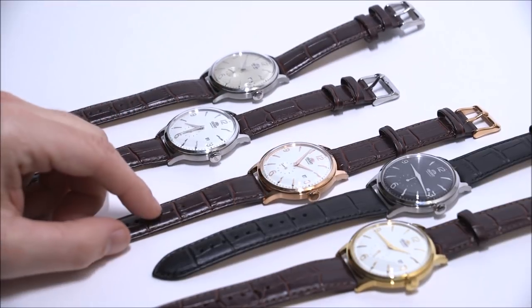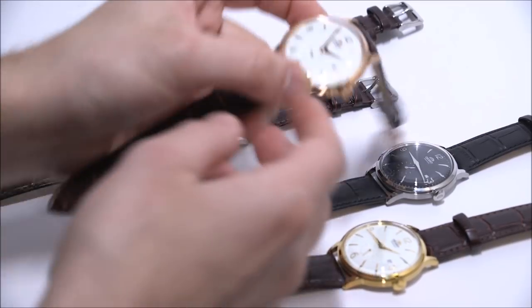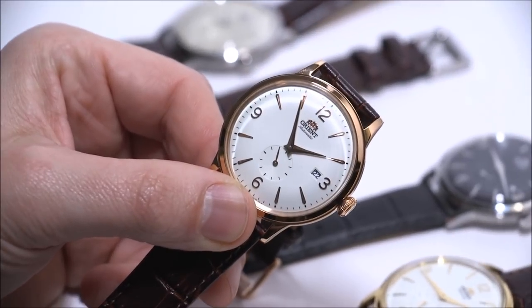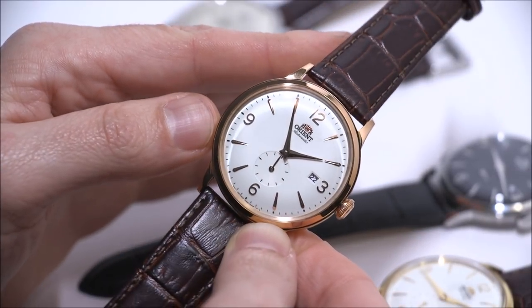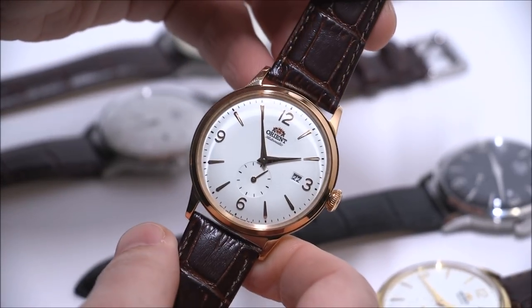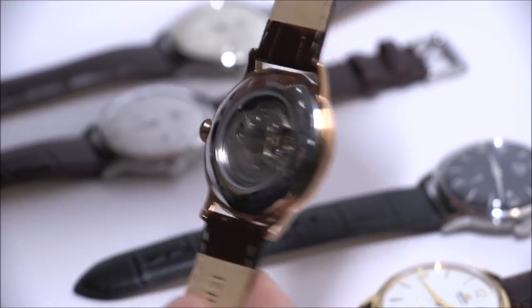These are all of the debut models available in the US. There will probably be more because this is a great watch. This is the latest iteration of the Bambino, and what's important to remember is that the Bambino is in our opinion one of the best values in dress watches. We're talking about this from the context of being very affordable — these have a roughly $300 price point, being dress watches and good mechanical watches.